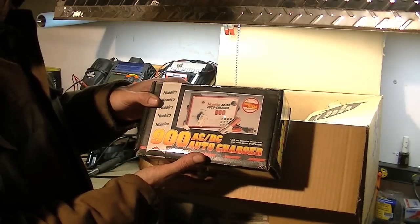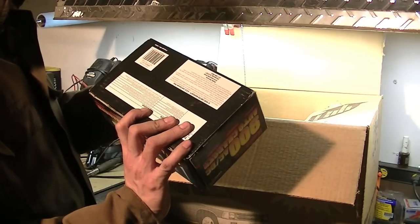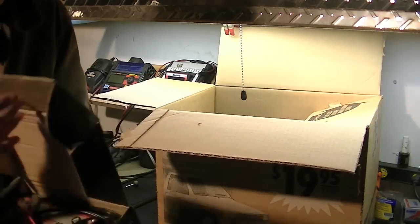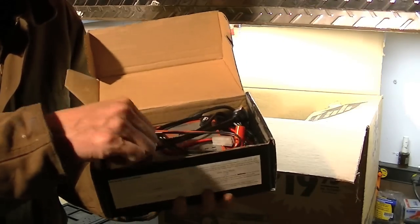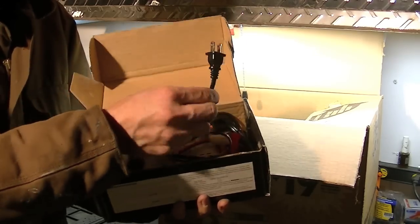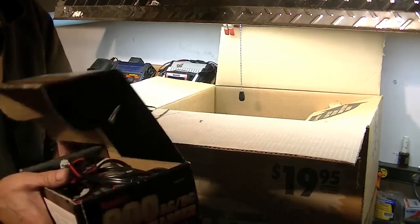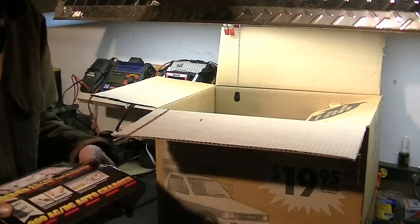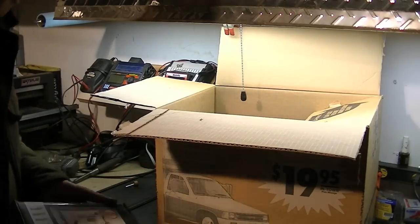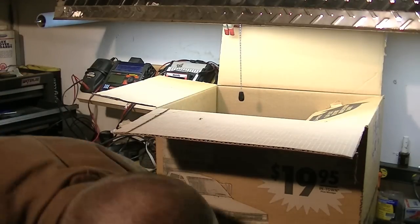An old AC-DC auto charger. This isn't really much — no good for anything these days. It's just a timed charger, only good for NiCADs. You can see it's just got a 15-minute timer on it. Either battery plug into a car battery or the wall, so it's really not much use. Could turn it into a 12-volt, 5-amp power supply because it will put out 5 amps.